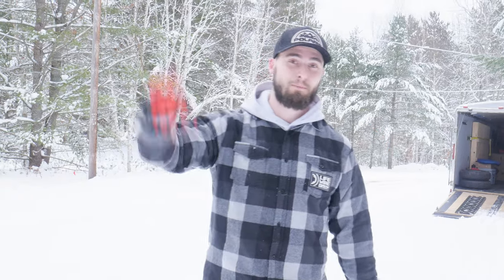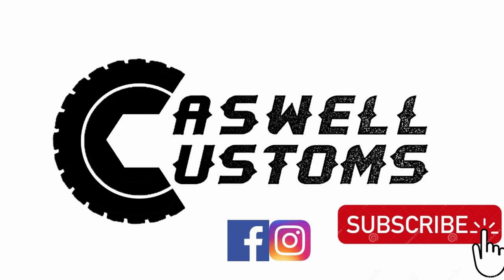Definitely stay tuned because we're going to the UP as soon as there's enough snow. I'm Vinny with Caswell Customs — as always, if you enjoyed the video, smash that like button, subscribe to the channel to see our videos in the future. I'll see you in the next one.